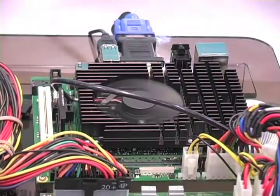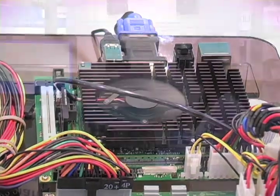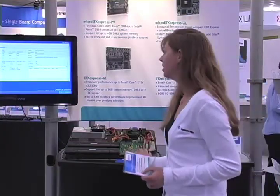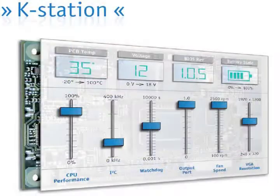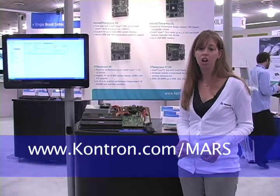We have our COM Express Type 2 Compute module integrated on our mini ETX Express carrier board. All of this can be modified using K-Station, a software toolkit available free to all Contron customers. For more information, visit www.contron.com.